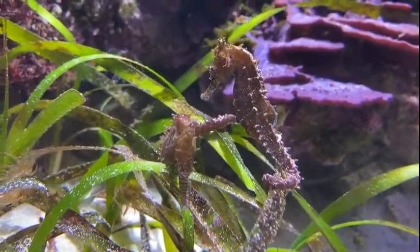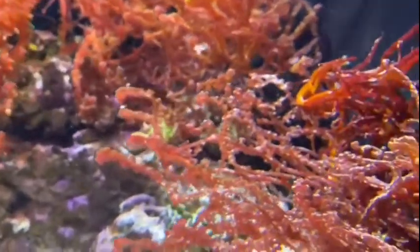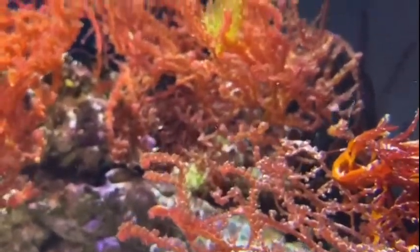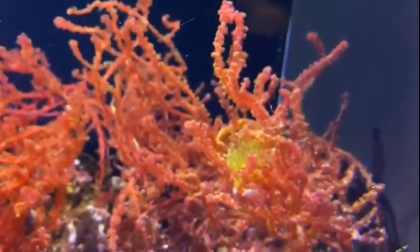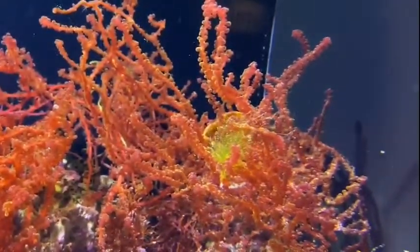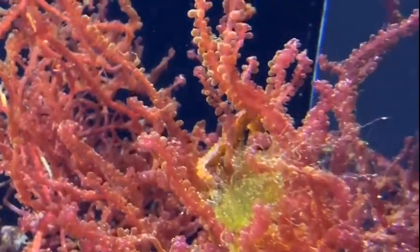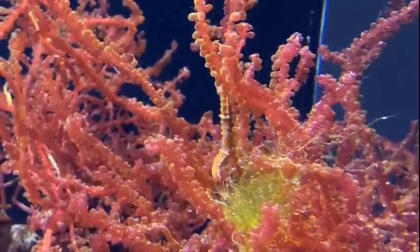There are also erectus seahorses in here that happen to be a little bit more orange and they actually hide pretty well. They tend to be a little bit more brightly colored than the barbari. They will change their color based on their surroundings, so you can see them be super brightly colored orange or you can see them be brown depending on where they are.